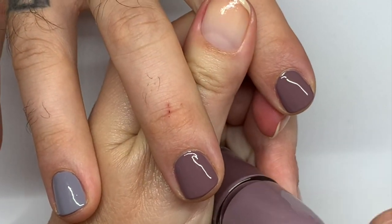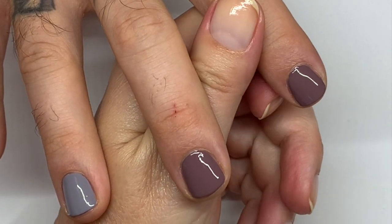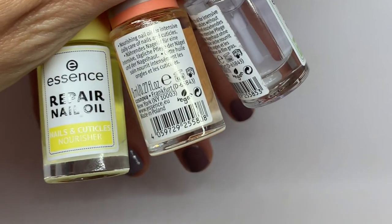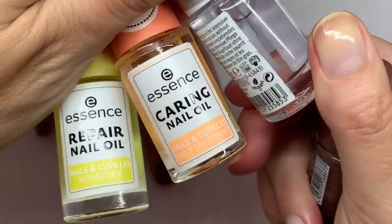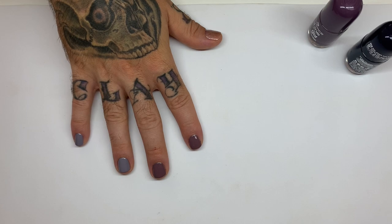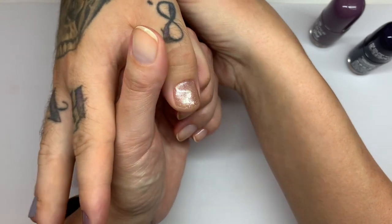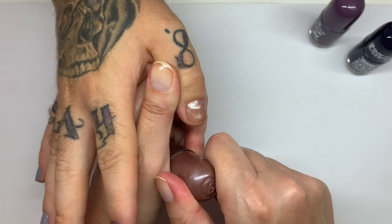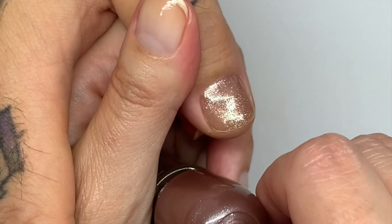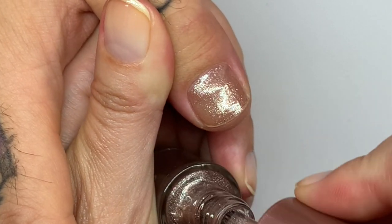I'm going to be testing the oils. I looked at the ingredients and they're good — there's hemp seed, apricot, argan, jojoba oil and some other oils. Good oils for the nails.